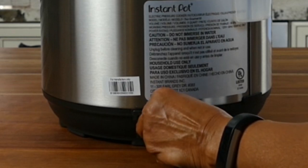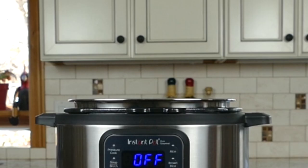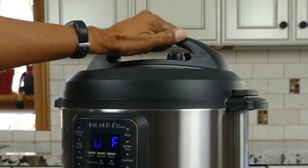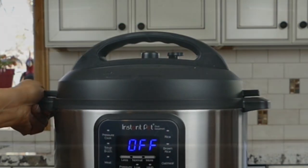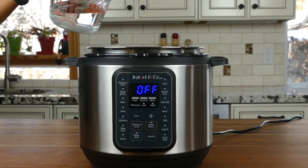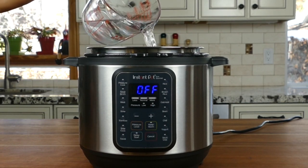Plug the power cord into the base unit and then into the wall — that will turn on the display. To close the lid, line up the arrow on the lid with the arrow on the base unit showing the open lock picture, then turn the lid clockwise until the arrow lines up with the closed lock arrow. To open the lid, turn it counterclockwise and lift it up.